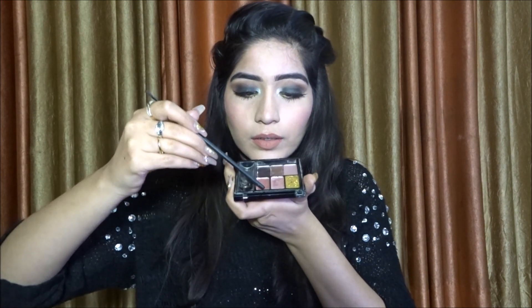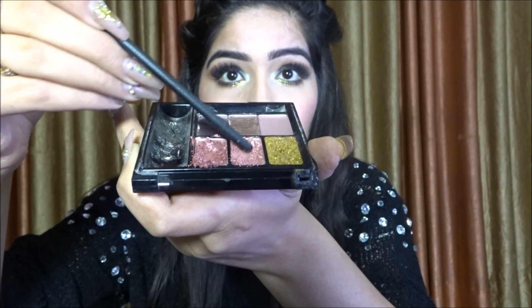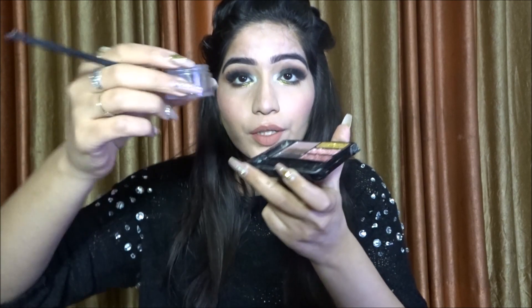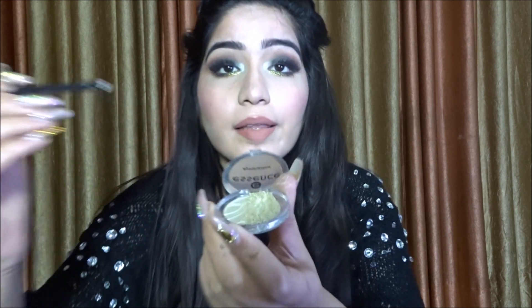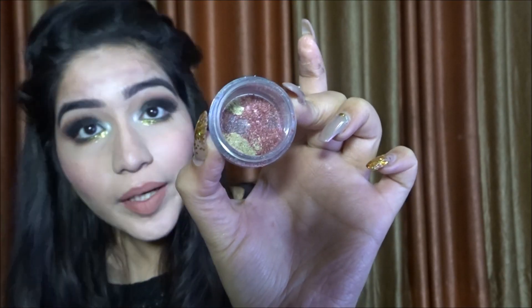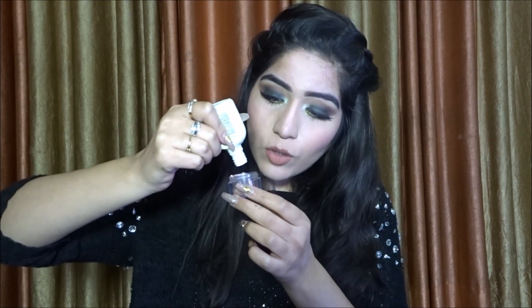I'm just going to quickly scrape my eyeshadow and put it into the container. I'm scraping the color and pouring it in very carefully because I don't want to waste it. The pink color is in the container now — it's not a lot, I'm just going for a small batch because it does dry down over time, so I'm making small batches. Similarly, I'm going to scrape this golden eyeshadow and dump it in the container. Now I'm going to add the lactocalamine into the container little by little, and when the consistency is right I'll stop.